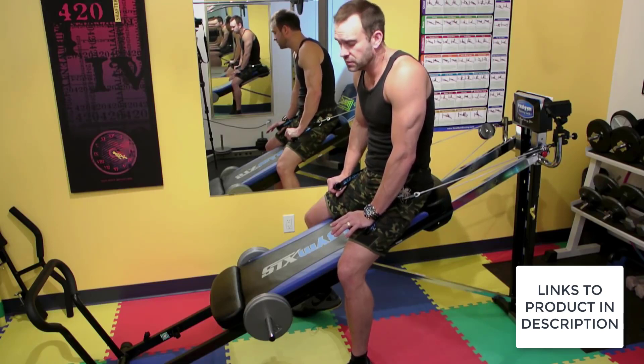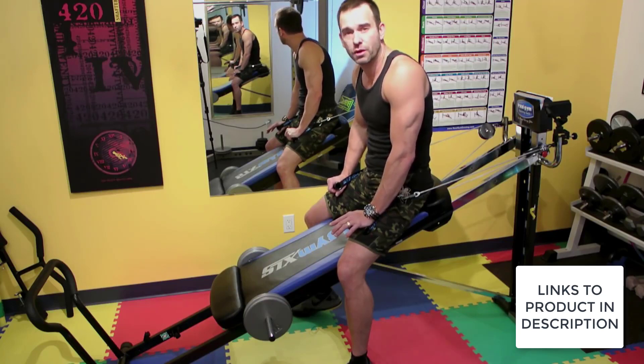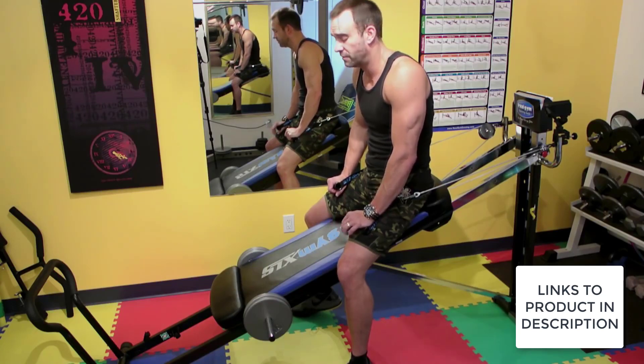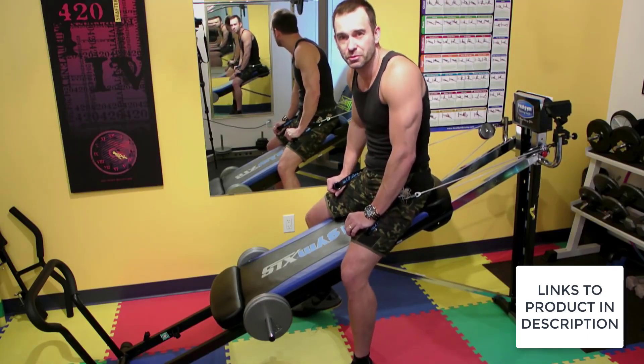Sometimes I'll even split my workouts into two times a day — so I only do say 10 minutes in the morning, 10 minutes at night, and I can work that around my schedule, which is awesome. So I'm going to throw in a few little exercises as we go, just to show you some cool things on the Total Gym.